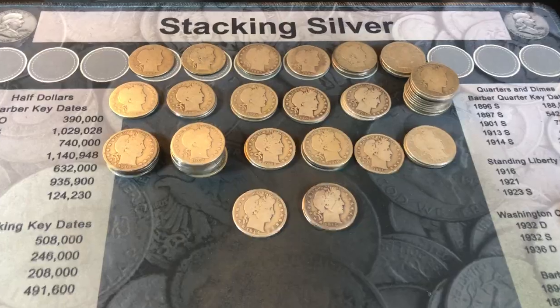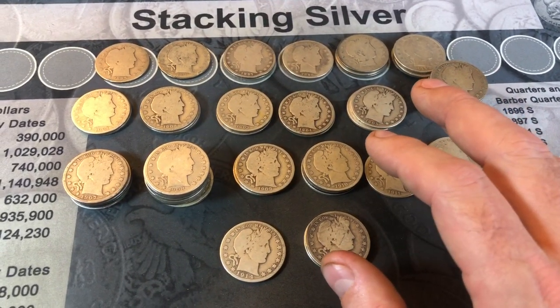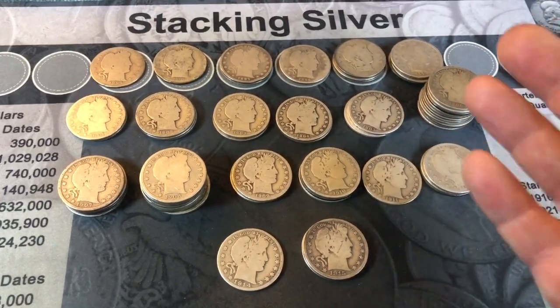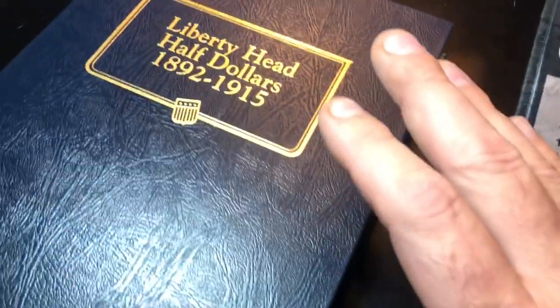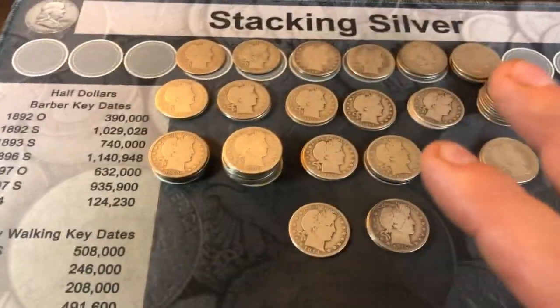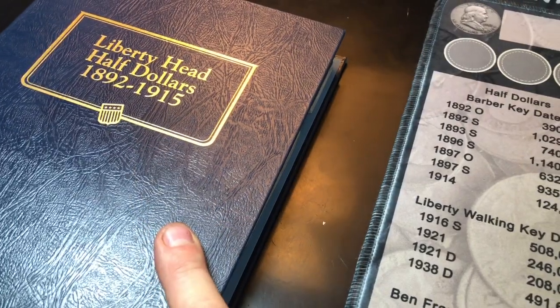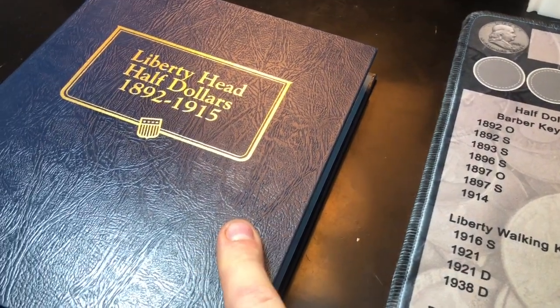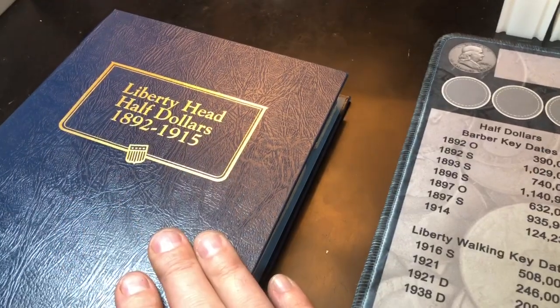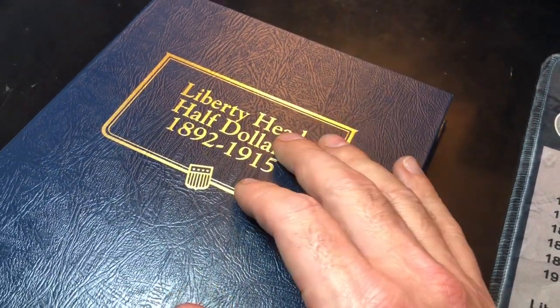I've got my barber half dollars laid out here in year order. I've already checked all the backs — obviously there's going to be no key or semi-key dates, that's not expected — but I have my Liberty Head or barber half dollar book here, and I've noticed that there are quite a few I'll be able to put in here because I'm missing many of the dates. I just started putting this album together for my junk silver purchases, so there's a lot of holes.